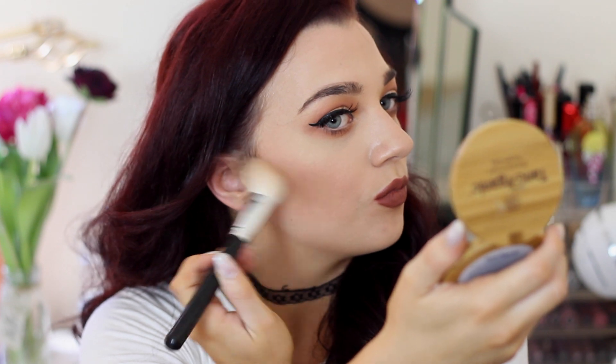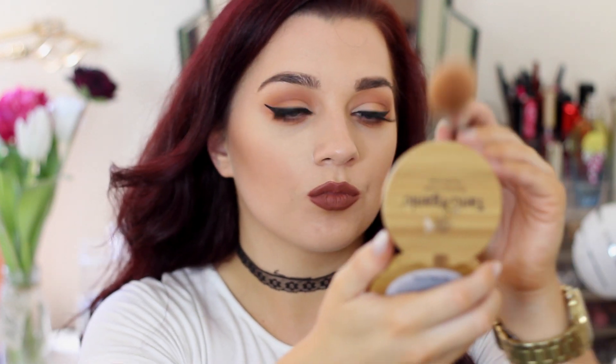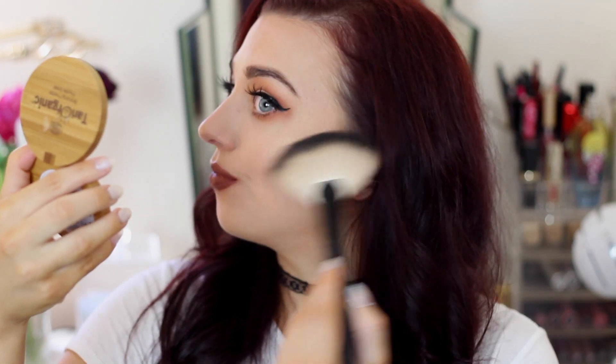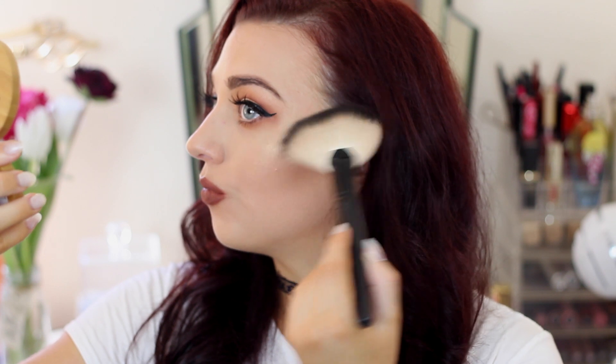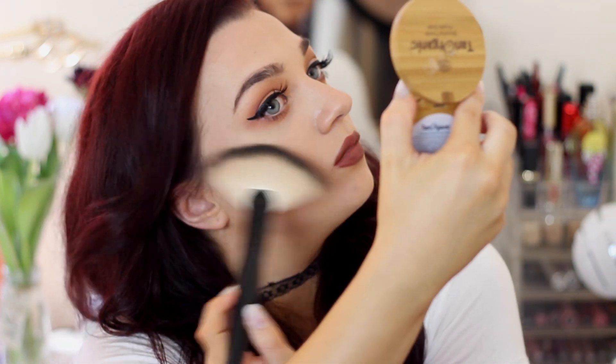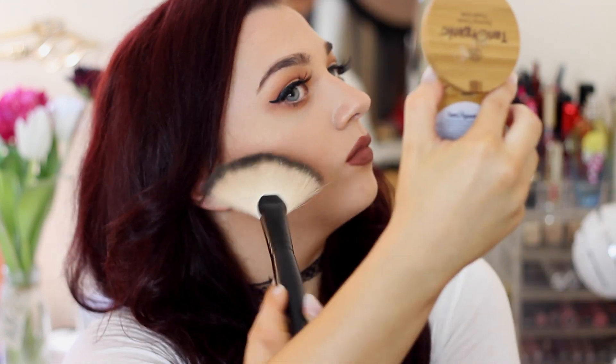I also love that it gave great coverage and didn't look muddy, which I find does tend to happen with darker bronzers, so I was really impressed. Then I used the highlighter just on my cheekbones using a fan brush, and I was pleasantly surprised by the amount of pigmentation. For a tanning range, I didn't think they'd get a bronzer and highlighter as on point as they did — well done Tan Organic, I am obsessed. This is also a very good dupe for the Becca Cosmetics Prosecco Pop.